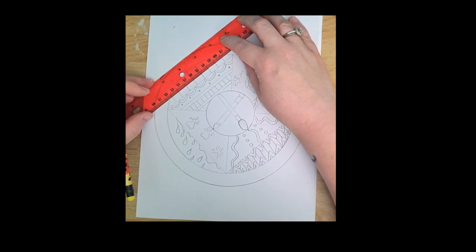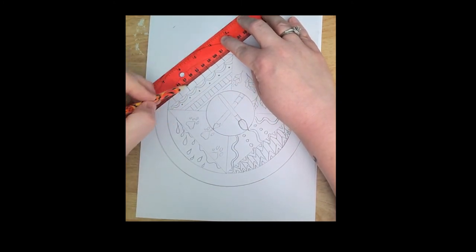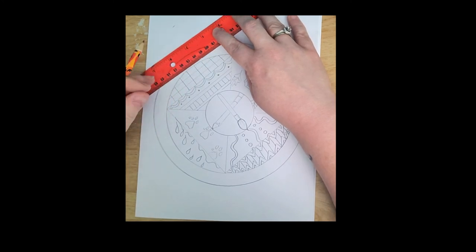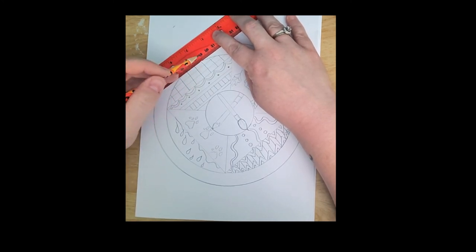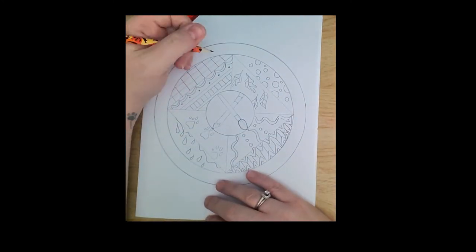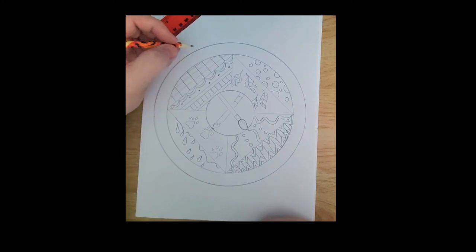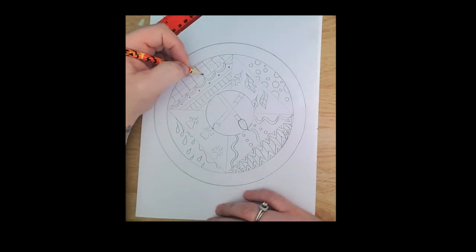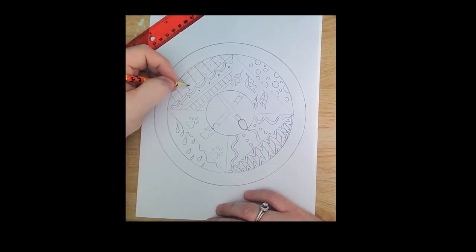I can't draw a straight line so I need a ruler. Then I'd do a checkerboard — we're going to color this in with Sharpie, so for something like this I can just put an X where I know the dark sections will be. There's no need to fill it in with pencil when we have to color it in with Sharpie anyway.